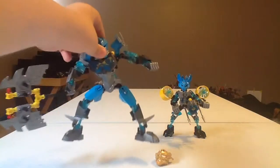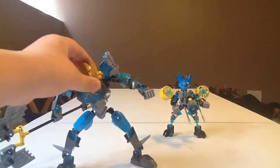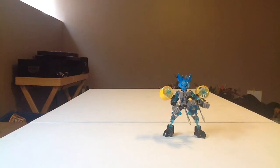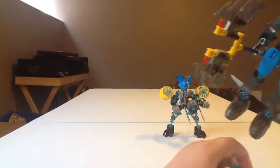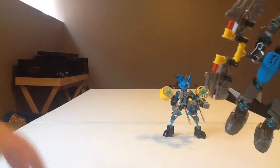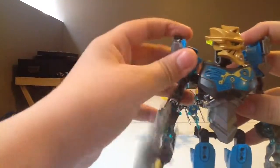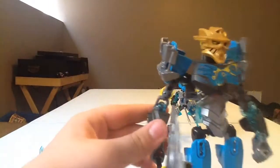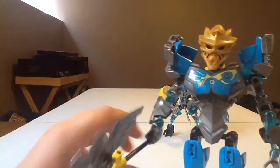First of all, take your Gali. Pop off that mask. Put on her golden mask. Let me just get her in a more appropriate pose. Next up, take off these small little trans light blue armor pieces. Toss those aside, along with a mask that you should have.